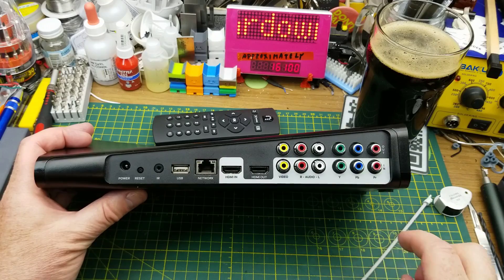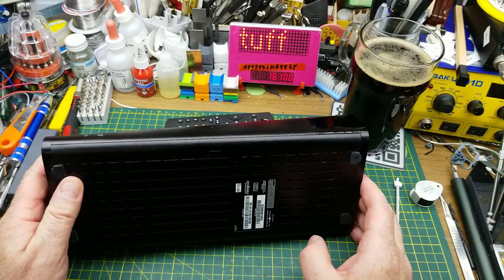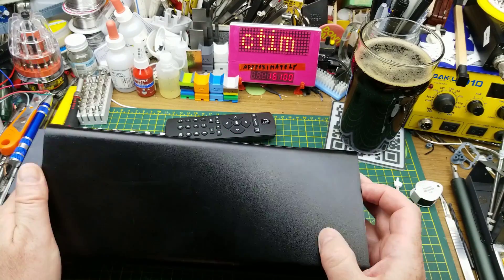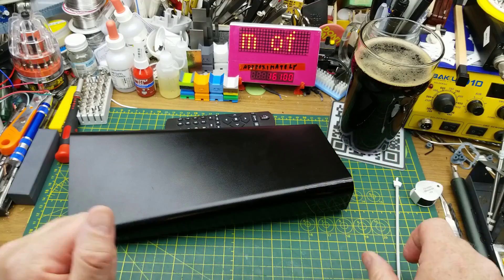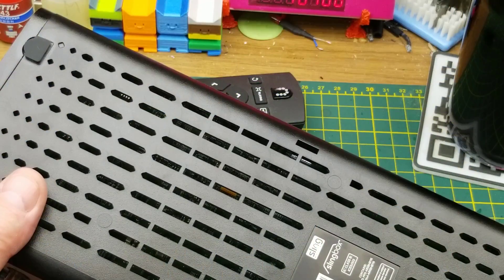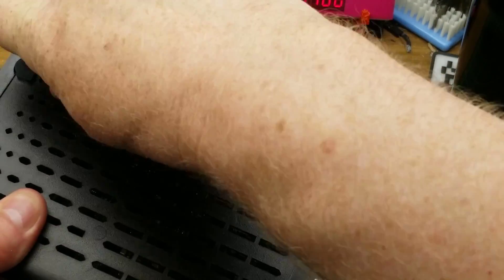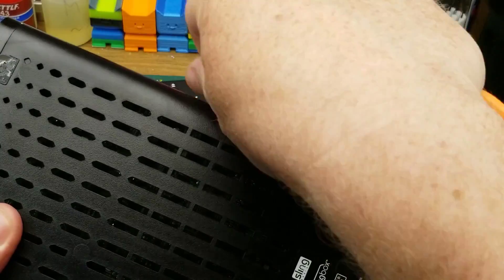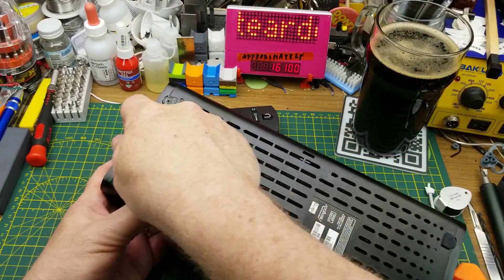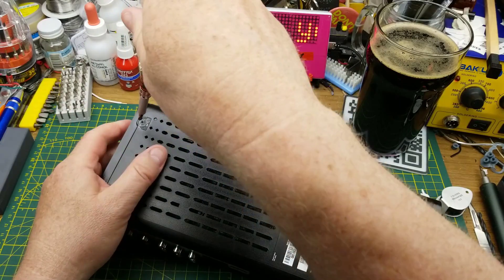The inputs and outputs are color-coded differently. My entire intention is to take this thing apart and see what's inside — what other good uses can I put to a piece of dead hardware I found on the side of the road? There are no screws on the thing, but it does have rubber feet which I'm guessing are hiding screws — and yes, there is a little Phillips screw there.